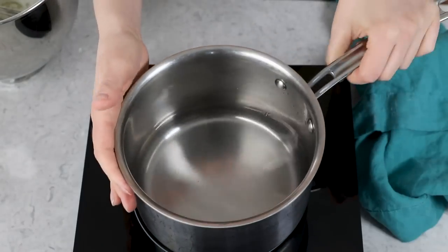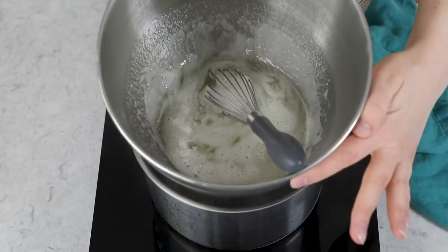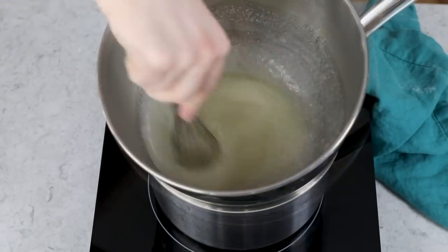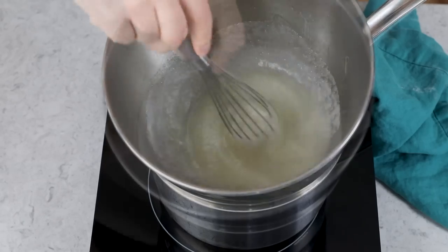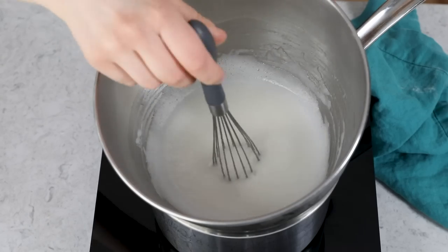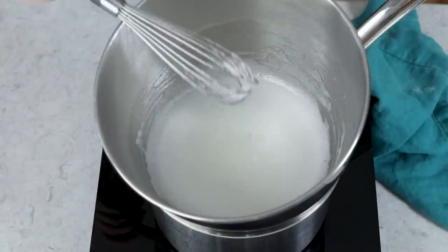I have my saucepan here on the stovetop, and I'm just going to bring this to a simmer — you don't want a full boil, just a nice simmer. Once that's simmering, we'll take our mixing bowl and set it right into the saucepan, and at this point we are going to whisk constantly until our sugar has completely dissolved. If you notice there's a lot of sugar on the edge of your bowl, you can grab a spatula and use that to scrape those sugar crystals down into the bowl. Once it seems like the sugar is completely dissolved, I like to do a little test where I take a bit of the syrup and rub it between my fingers — if I can still feel sugar granules, it needs to cook longer.